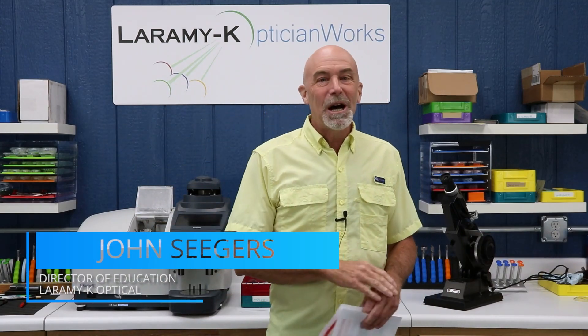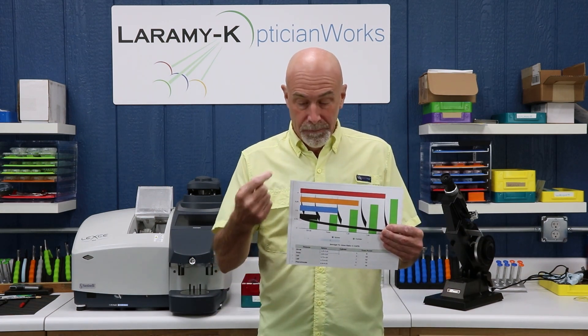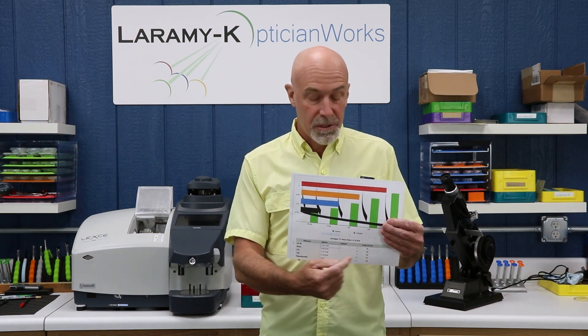Welcome to the Laramy-K OpticianWorks Training Center, where the other day over on YouTube, I got a comment from a gentleman asking if I could help him train a newbie on matching lens power and lens material. And as always here at the training center, I said sure. So I just sat down at the computer, whipped up this super easy chart — read one column lens power across the other as lens material, you match them, you're good to go.